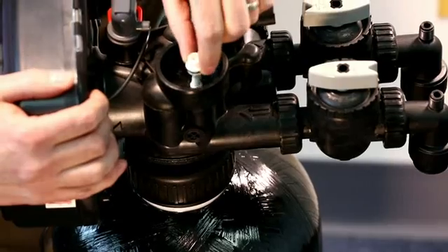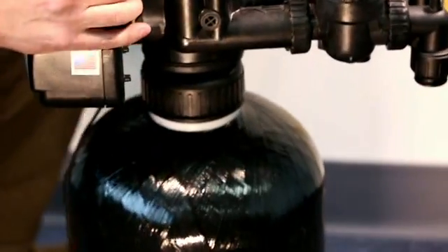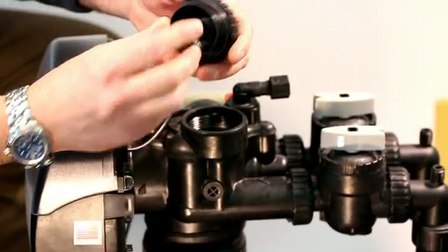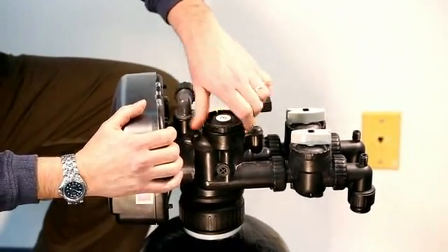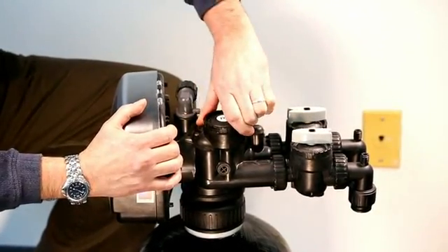We're going to reinstall a new one. Just put it back in the down flow position, push it into place, reinstall your injector screen into the cap, screw the cap back on hand tight. It's an O-ring seal. And you're finished.